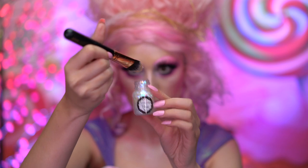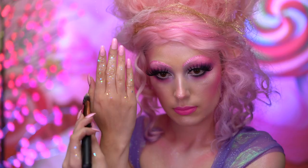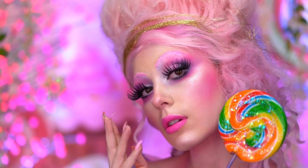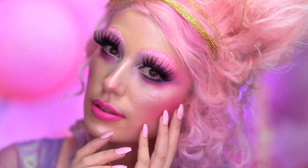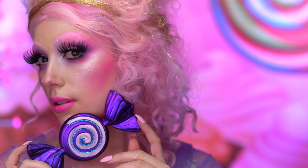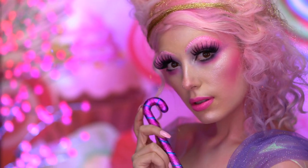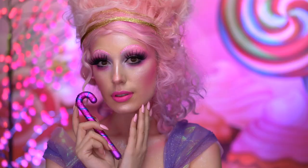Lastly, I'm adding on some iridescent glitter gel to the fingertips. This is the final Sugar Plum Fairy look. If you loved it, be sure to like this video and subscribe for more tutorials. Thank you all for tuning in to my bootiful Halloween, and I'll see you next time.